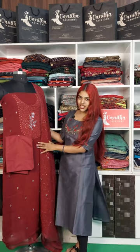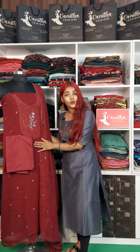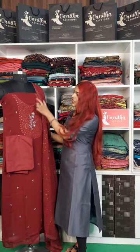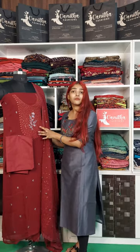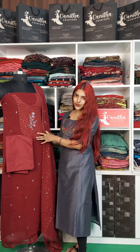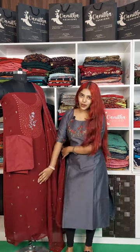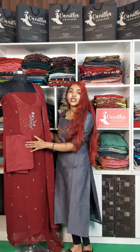This is a salwar set in a beautiful maroon shade. This is the top — the neck to yoke portion features full machine embroidery sequence work. It's machine embroidery across the body. This is the bottom.